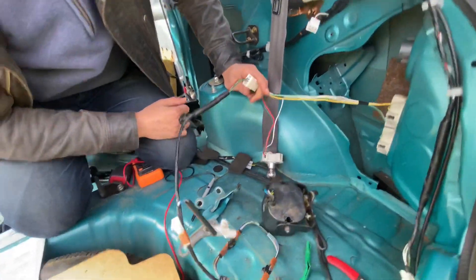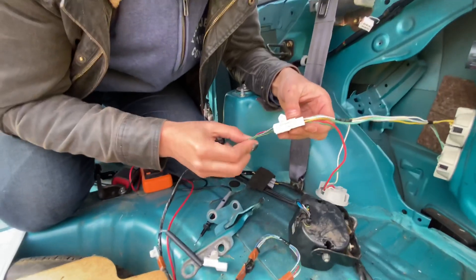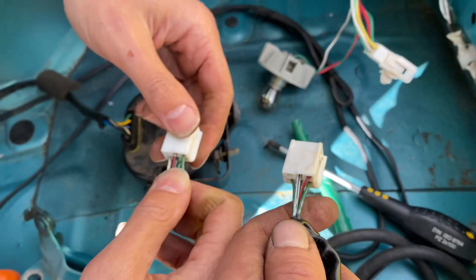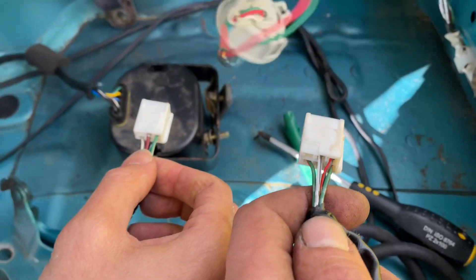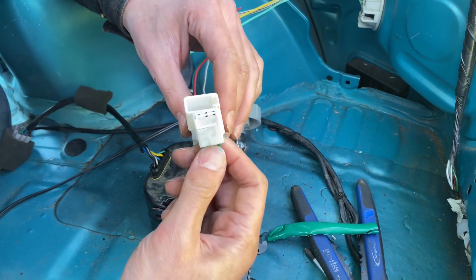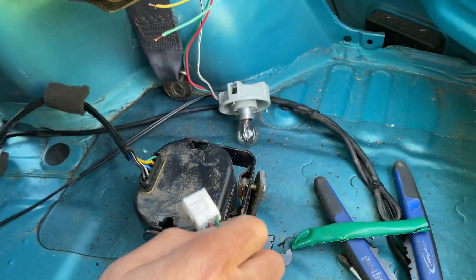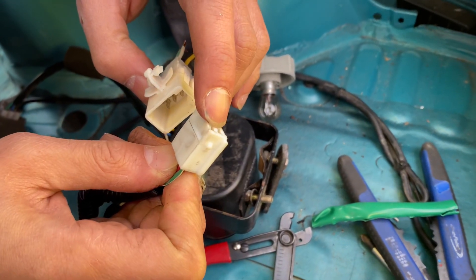Yeah, that might work, apart from I reckon these might be in different orders — let's check it out. They are in a different order, but that's okay. So we just need to rearrange them in the same order as the Starlet — same color. Reorder this in the same order as this. Actually, flip carefully — it doesn't work. That top right one here is empty; the equivalent on that side is full.